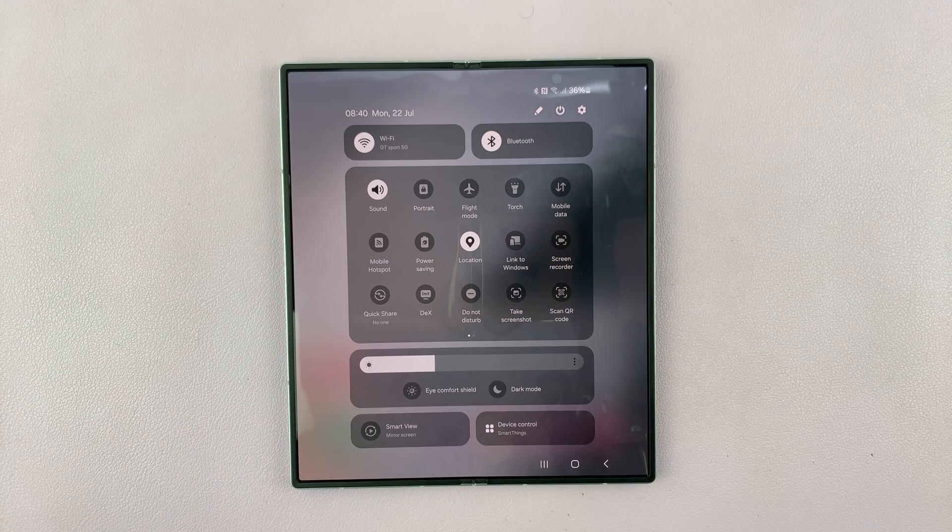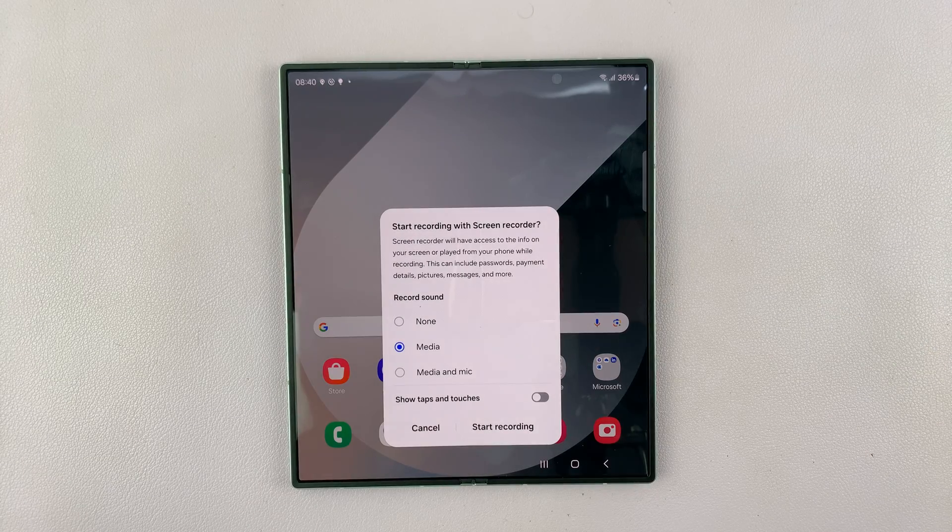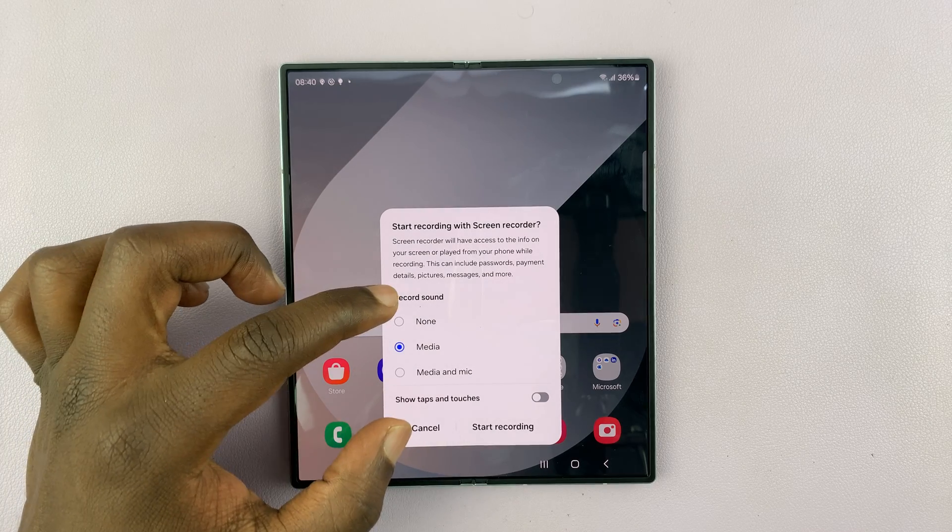This phone comes with a built-in screen recorder — you don't need to install anything. All you have to do is tap on Screen Recorder, and you're going to see a pop-up window asking you if you want sound with your screen recording.